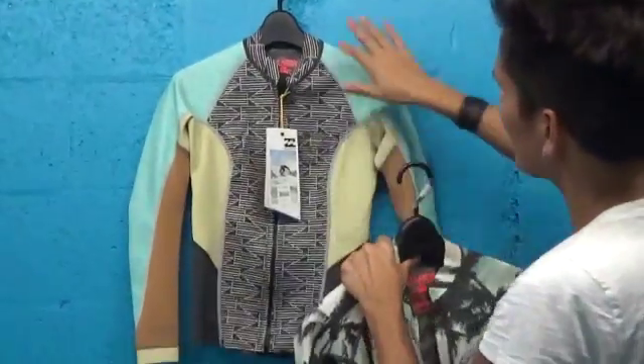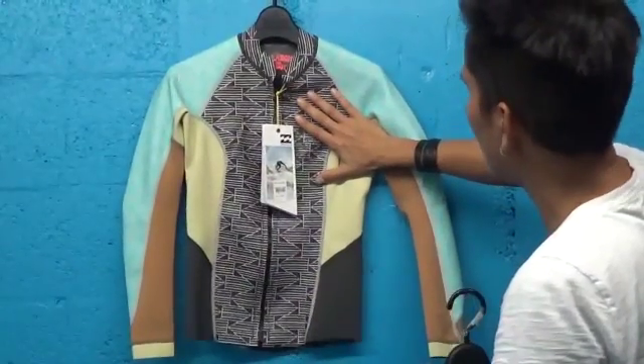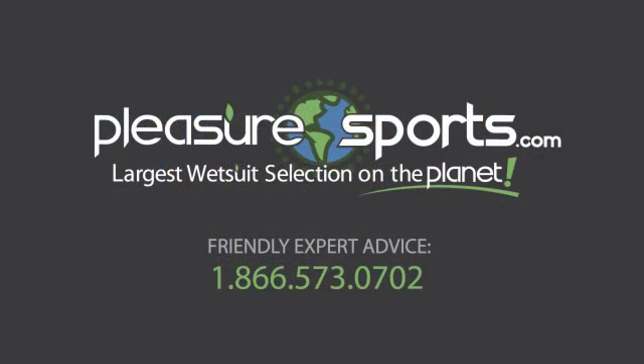You can also see these pieces in different cuts, so beautiful jackets. If I missed any details on the 2mm jackets from the Surf Capsule Series, you can learn more about them on our website at PleasureSports.com.